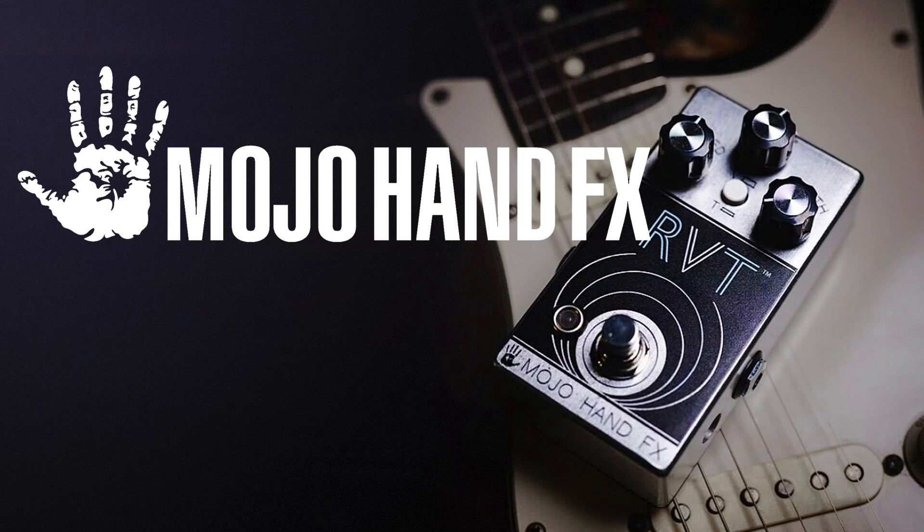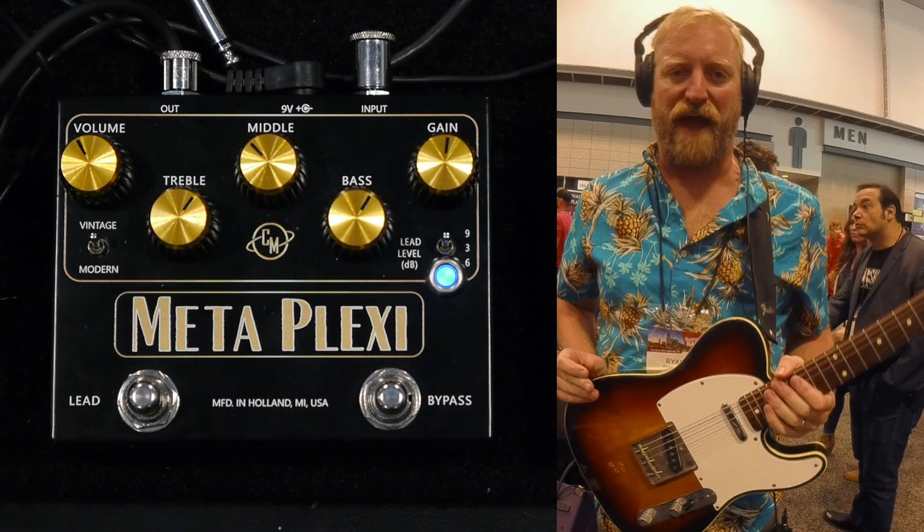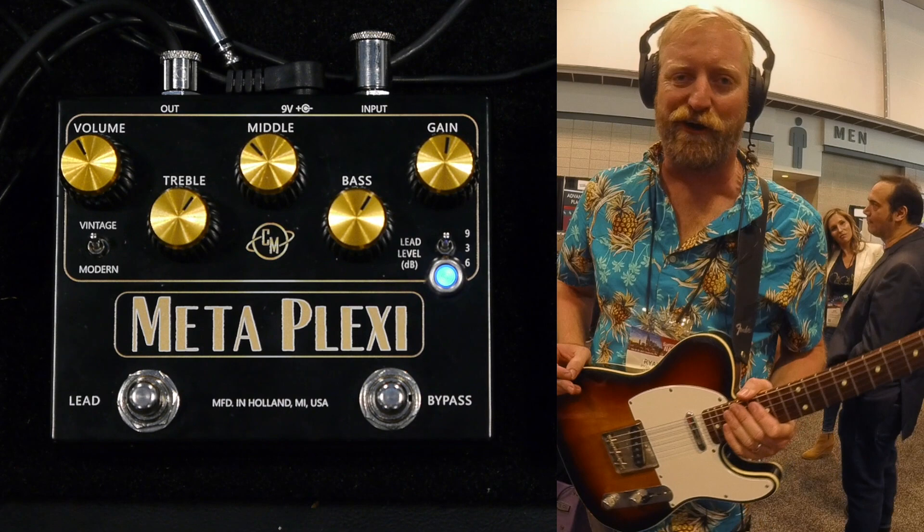60 Cycle Hump's coverage of Summer NAMM 2019 is brought to you by Mojo Hand Effects, Sinusoid Cables, Harmony Guitars, Cusack Music, and Boss. Hey everyone, I'm Ryan, you're watching 60 Cycle Hump. I'm here at the Cusack slash Mojo Hump booth at Summer NAMM 2019. They are a sponsor of this content, so of course I've got to check out some of their stuff.